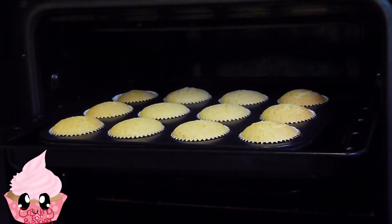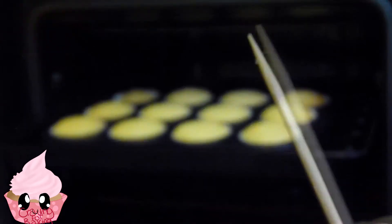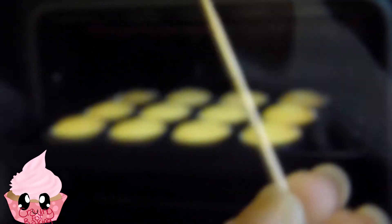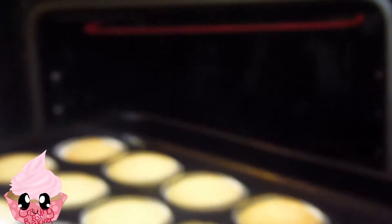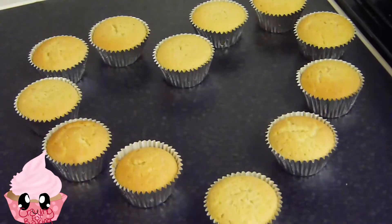You can do the toothpick test to check if they're done — if there's no wet batter on the toothpick, they're done. These cupcakes really do not have to brown a lot; they're going to be a really light golden brown, and that's when they will be done. There will just be a really light brown color.